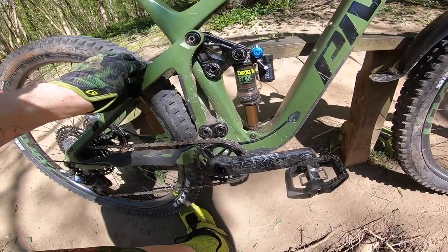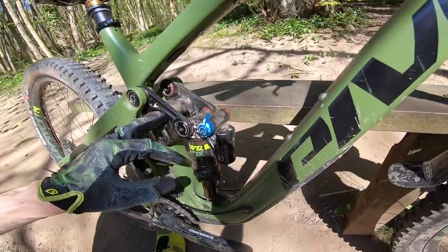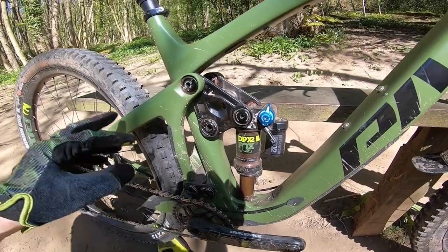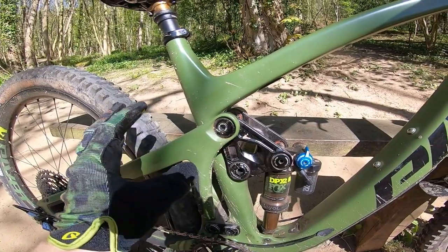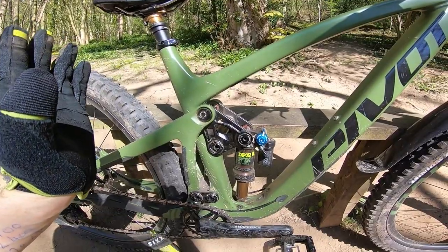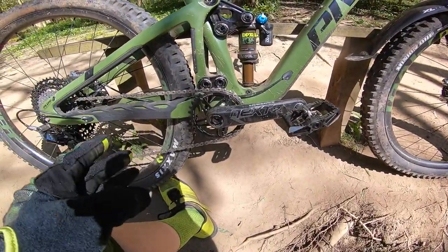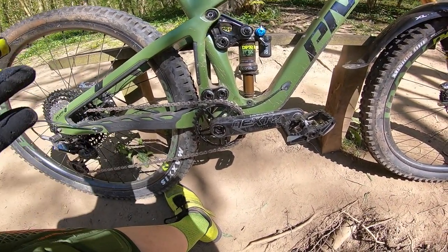You've got the super short lower linkage for the DW Link system and an amazing one-piece machined CNC alloy knuckle at the top — super tight from a linkage point of view — with oversized bearings all the way through. At the top corner there's a little eccentric piece that lets you shift the geometry by half a degree: seat angle goes from 75 to 75.5 to 76 degrees, head angle from 66 to 66.5, and it raises the already relatively high bottom bracket from 447mm up to 452mm in the high position.